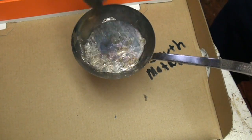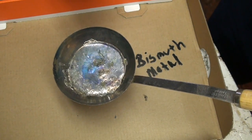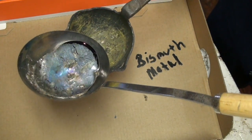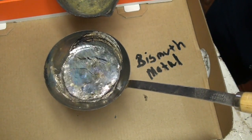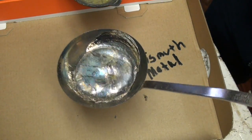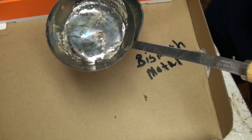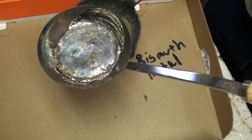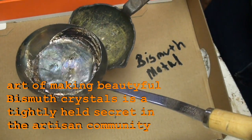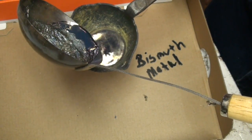Just let it sit a minute as it sets up, which it does pretty quickly. Then I'm going to pour it back into the other ladle and hopefully it's set up and made some cool crystals to look at. And again, bismuth metal — let's pour it back into the other ladle.